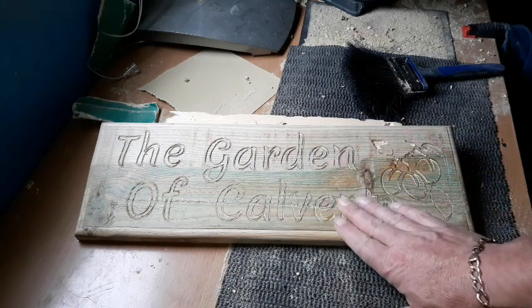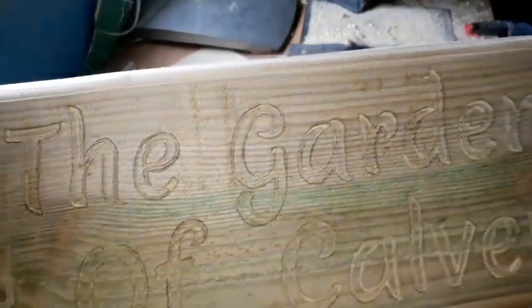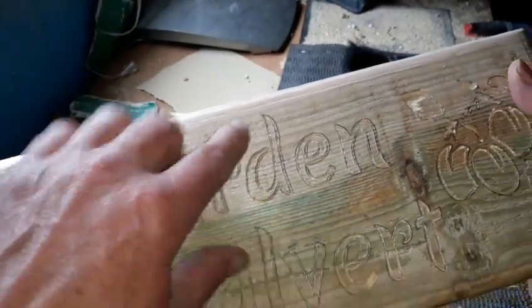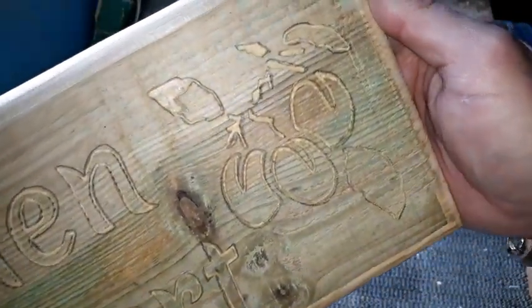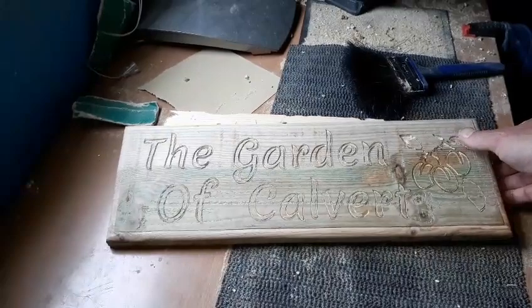You can see from that we've gone around all our lettering with our little CNC bit. Don't be concerned about getting it perfect because we're going to go around with the Dremel, a bit of sandpaper, and give it a general tidy up. Any mistakes that you think you've made along the way you can soon sort them out with a bit of sanding down.